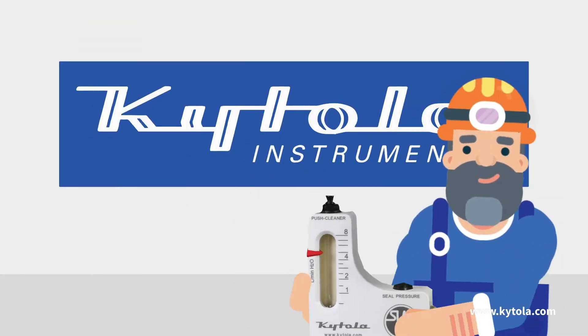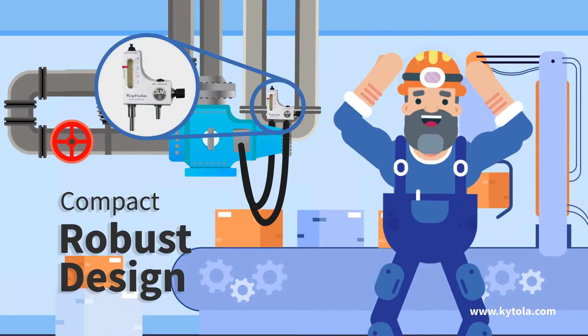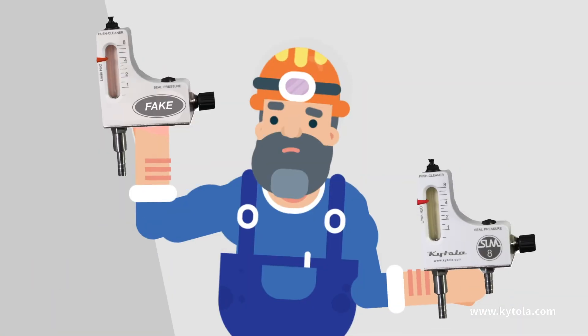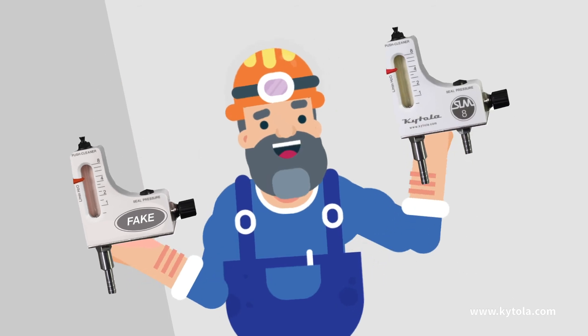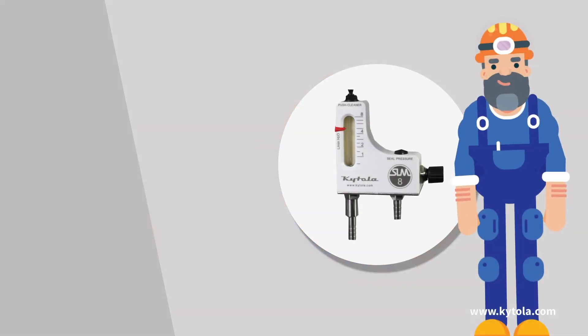Produced with the highest quality materials, Kytola delivers the best seal water flow meter in the world. Its compact and robust design provides the resiliency and accurate flow measurements you demand. With state-of-the-art materials and testing systems, Kytola is in a class above all others and unparalleled in quality.